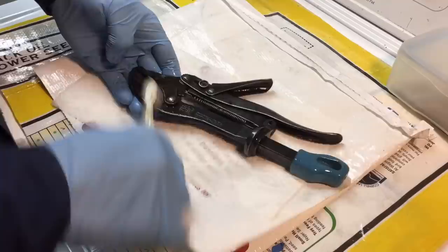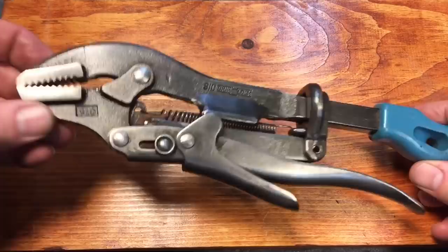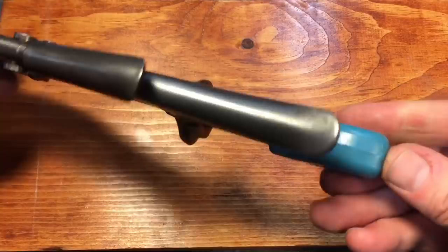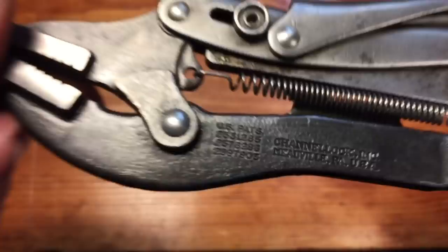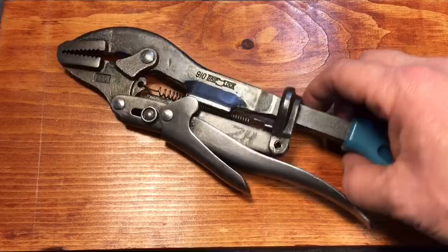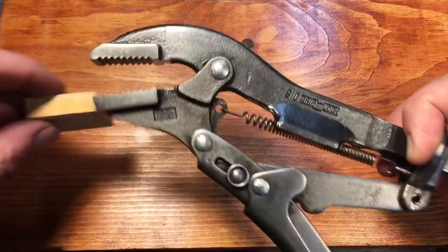Here we are — finished, calling this done. This is the 910 Grip Lock model. Channellock out of Meadville, Pennsylvania has been in the business of making all kinds of pliers for many years. What they did is create this Frankenstein out of three patents, trying to make a really good wrench to break into the vice grip market — but it really didn't fare too well. Basically you pick up the tool, squeeze the back here to open and close the jaw, put it on whatever you want to grip, then squeeze the handle down, and you can see the tremendous amount of pressure exerted.